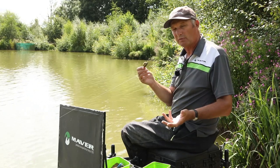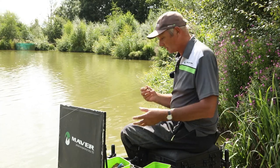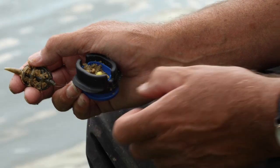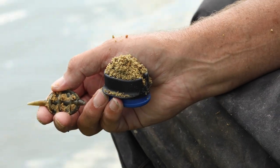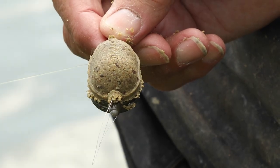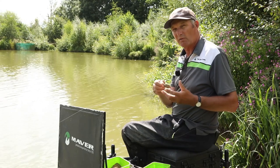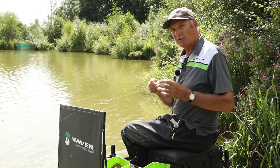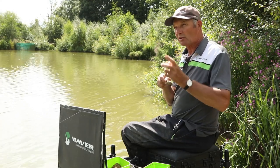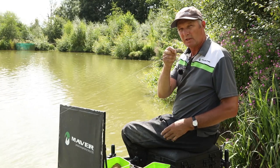And then of course you've got just groundbait on its own - sometimes groundbait is better than pellets. Do exactly the same: just below the top of the mould, put your hook bait in the middle, overfill it, compress the groundbait with the hook bait in it, press it - and there you go. Which do I use? The fish will tell you. If you're not catching on pellets try groundbait, if not catching on groundbait try pellets, or use a 50/50 mix if in doubt. When fish are on paste, you'll need to put groundbait around the feeder.